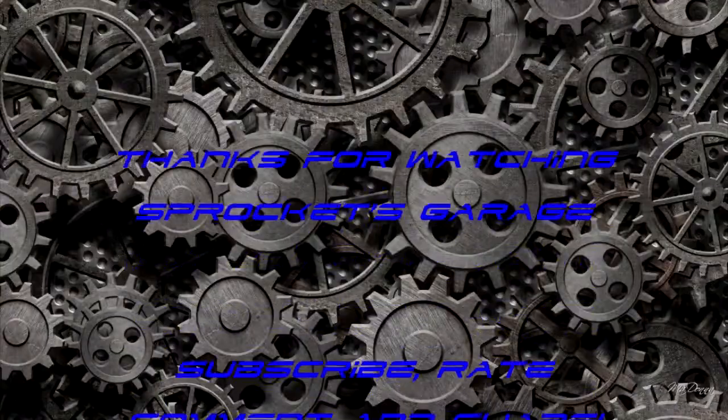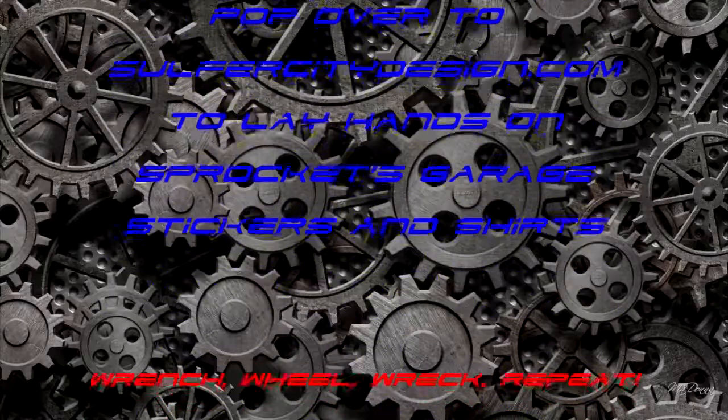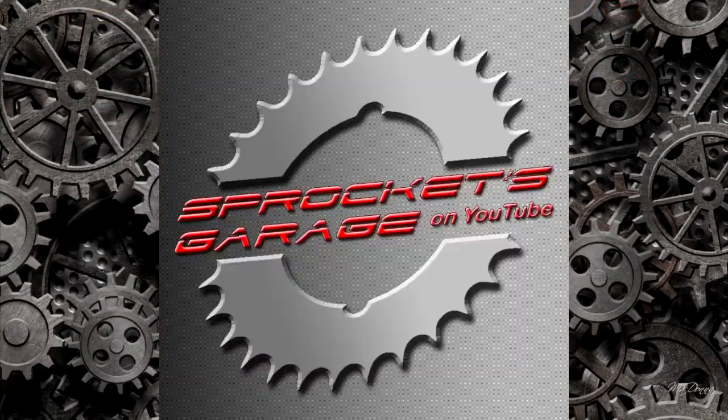Once again, thanks to everyone for subscribing and watching and sharing, and big thanks to Shane over at SCH — you've done really well, I'm very pleased and most certainly grateful. Just everyone head over to SulphurCityDesign.com to feed your adhesive addiction. Till then, have a good one. I really did appreciate it — thank you.